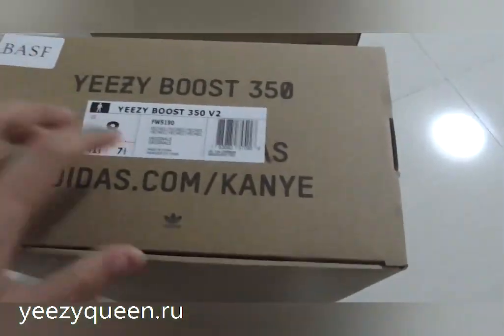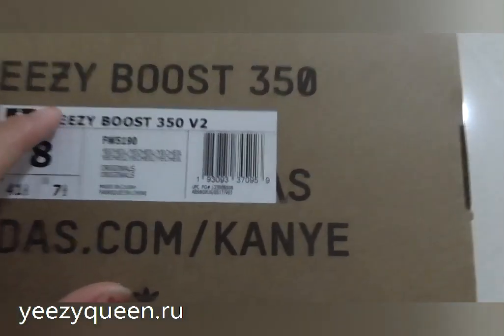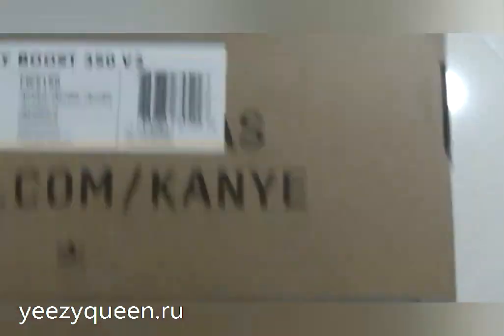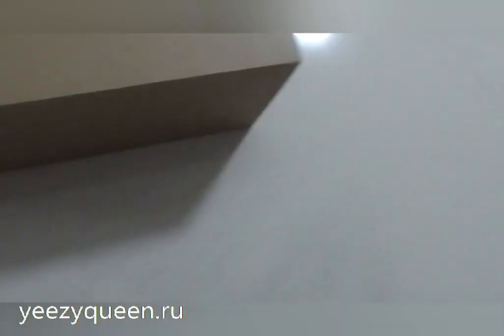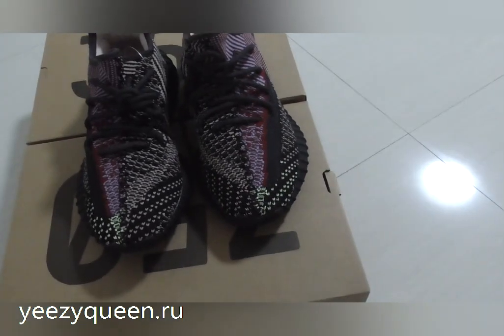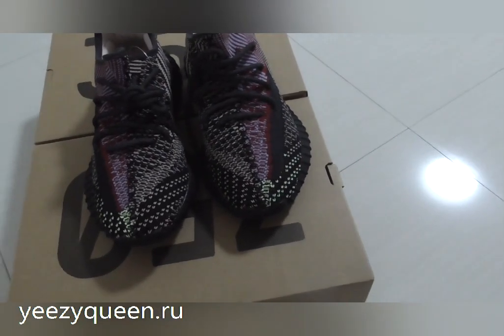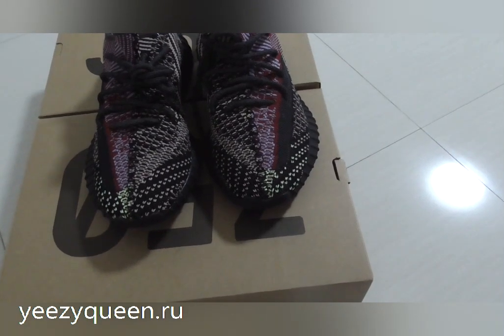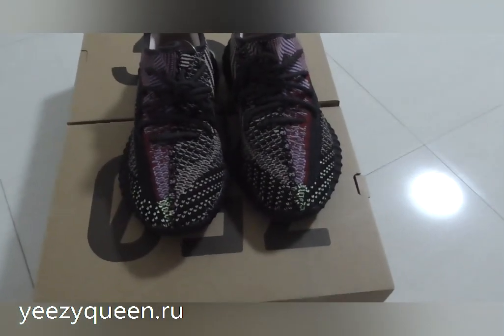The little difference may be in the size tag — each colorway has its own tag, and the size is 8. Now take a close look at these shoes. It's obvious these shoes have many colorways, and they are made with different patterns.